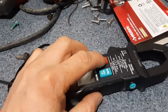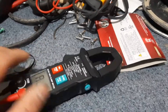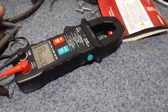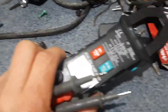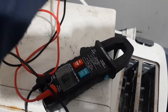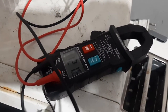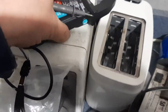This meter I've been pretty happy with. When you first turn it on you've got auto mode, and in auto mode you can test resistance. One thing I like about this is you can go from testing resistance to plugging this thing in and getting a voltage reading without even switching it.